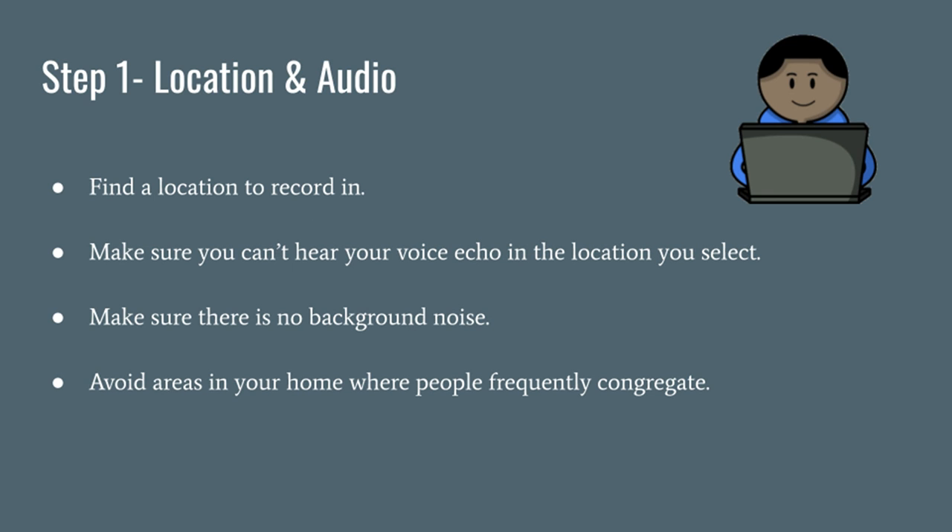Before you get started, you need to scout out a location. Most of you will probably be recording from your bedroom or somewhere around your house. Wherever that may be, make sure that you choose a location where your voice doesn't echo and you don't hear any background noise.